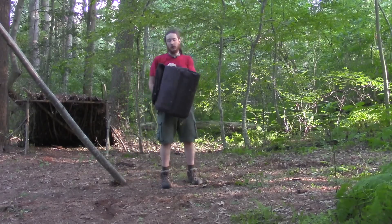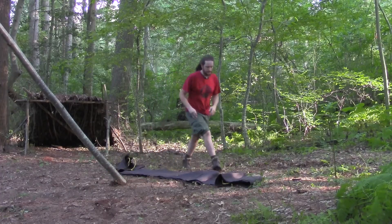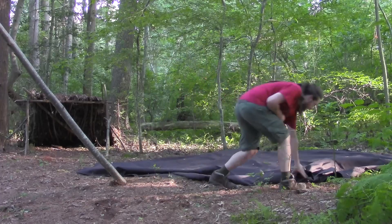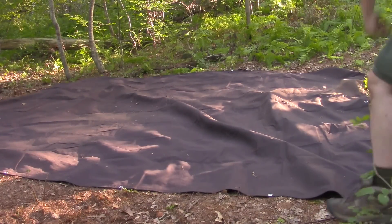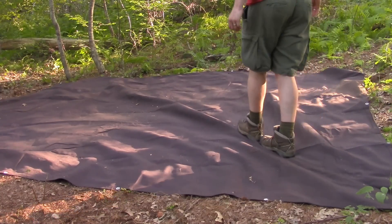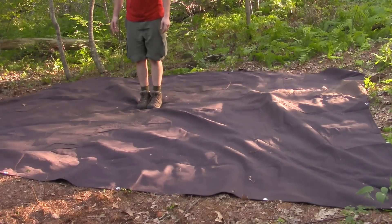So first off, I need a tarp. This is actually a tarp from the show — it's about 14 by 16. I need to lay it out like a rectangle. The next thing I need is a tripod, and I need the tripod to be the right length the first time. So I'm going to pace out the diagonal to the middle — about 9 to 10, roughly.